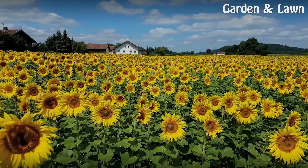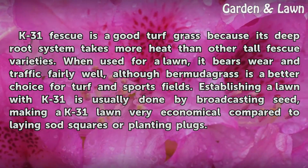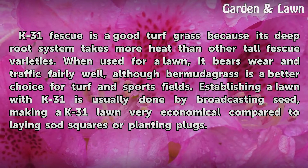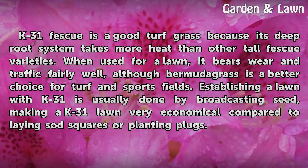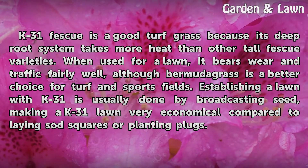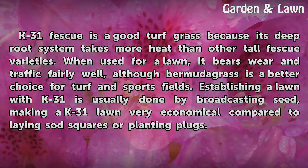K31 Fescue is a good turf grass because its deep root system takes more heat than other tall fescue varieties. When used for a lawn, it bears wear and traffic fairly well, although Bermuda grass is a better choice for turf and sports fields. Establishing a lawn with K31 is usually done by broadcasting seed, making a K31 lawn very economical compared to laying sod squares or planting plugs.